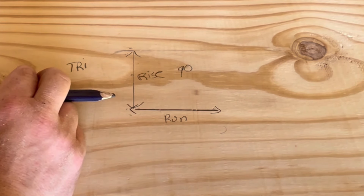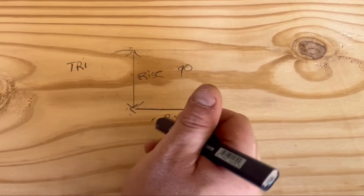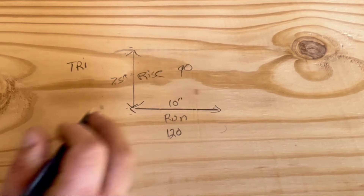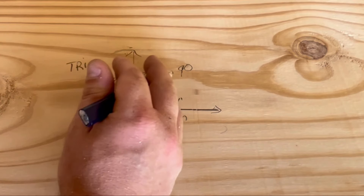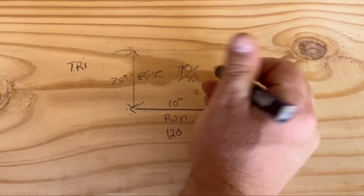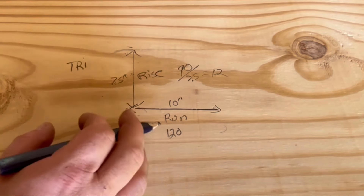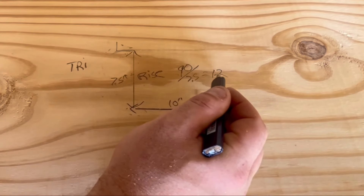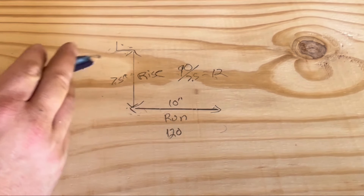Our run should be 120 inches. We know we're going to do a 10-inch run and a seven and a half inch rise - the run I pretty much knew I wanted, and the rise just worked out perfectly. To figure out the number of steps: 90-inch rise divided by seven and a half equals 12. So our stairs are going to go up 12 times, making our total run right at 120 inches as well.